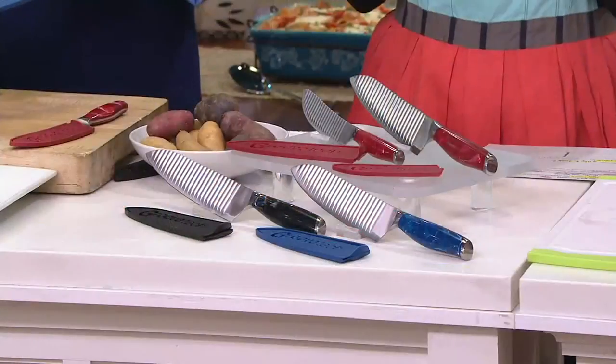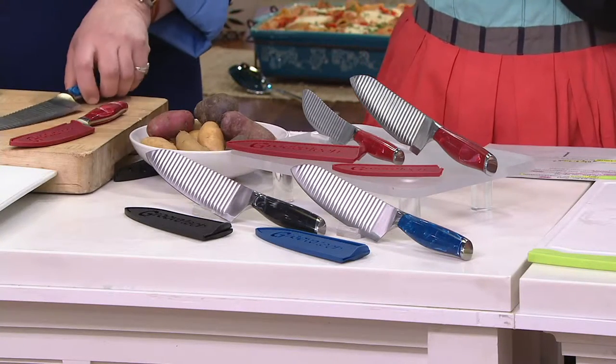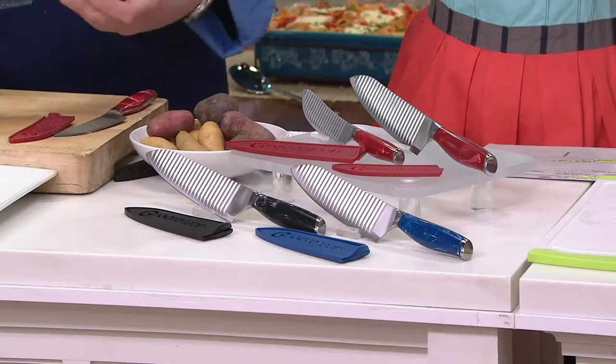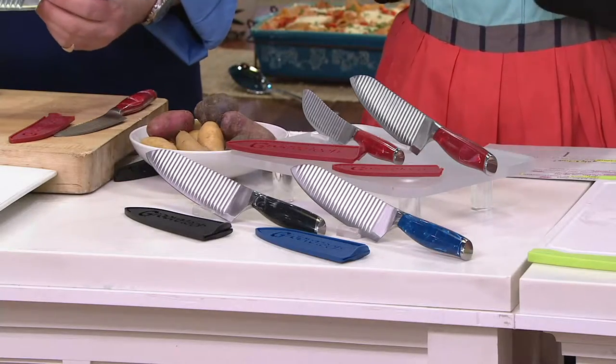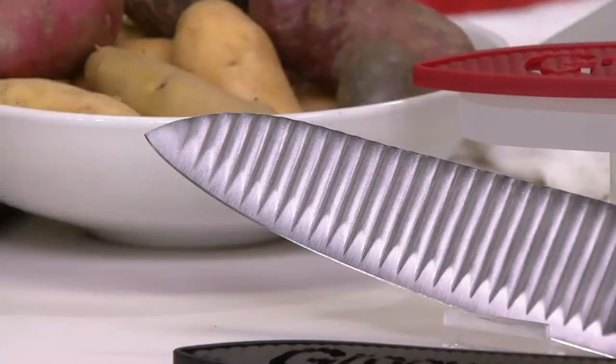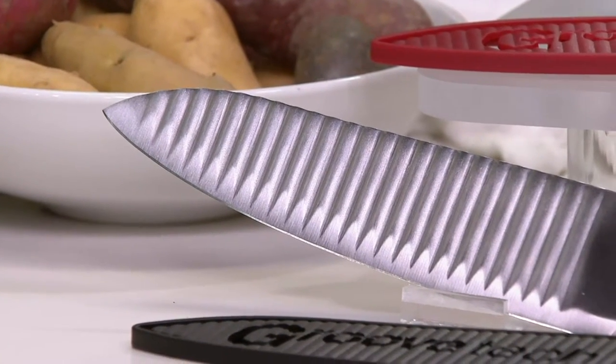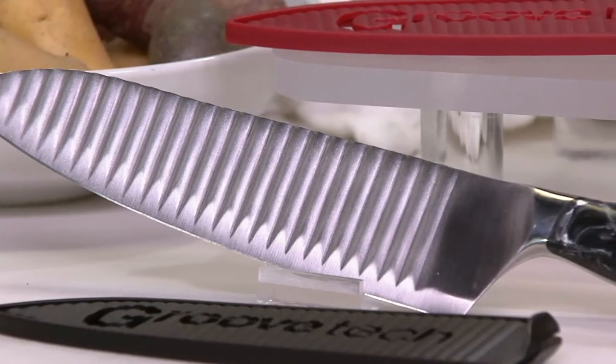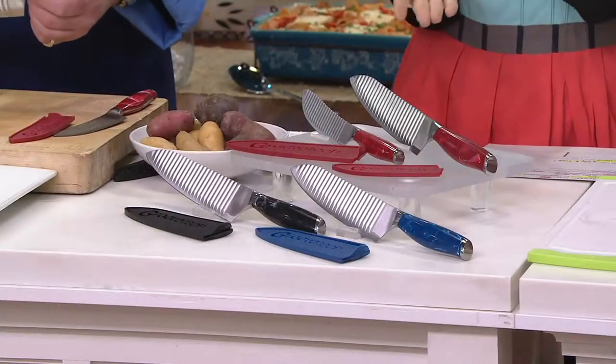They come with sheaths or covers to keep them safe. But look at how cool the blade is — this blade has the grooves, hence the name Groove Tech, to keep food from sticking. So when you're going through that mozzarella cheese ball, it's going to fall onto the cutting board and not be stuck to your knife.